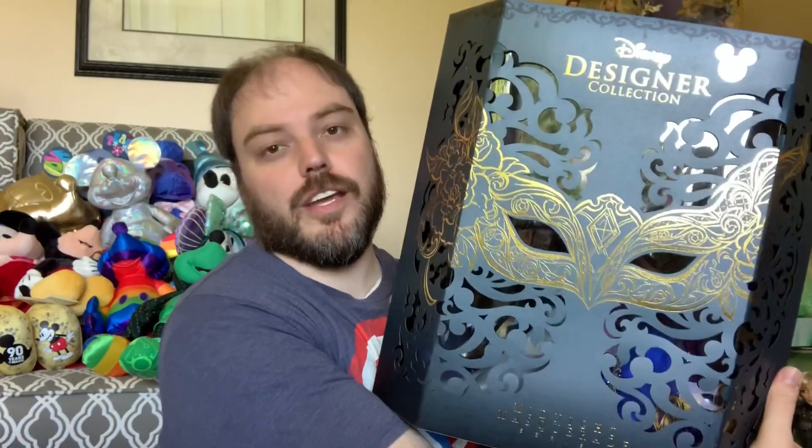Hey Disney fans, welcome back to my channel. So today we're going to go ahead and take a look at the brand new D23 exclusive Giselle and Edwards set. But first I thought I'd go ahead and show you — I was able to get my hands on a replacement set of the Aurora and Prince Philip.